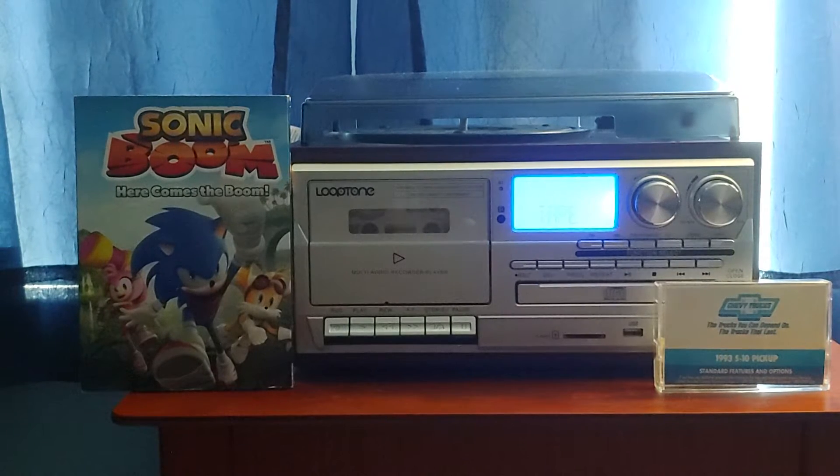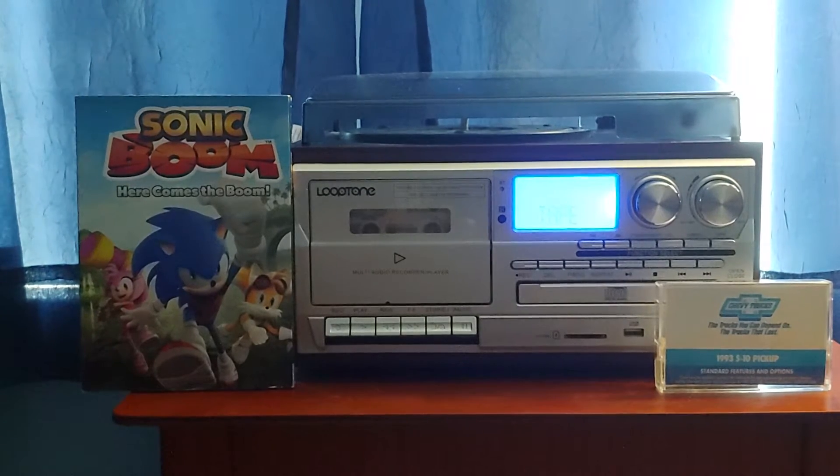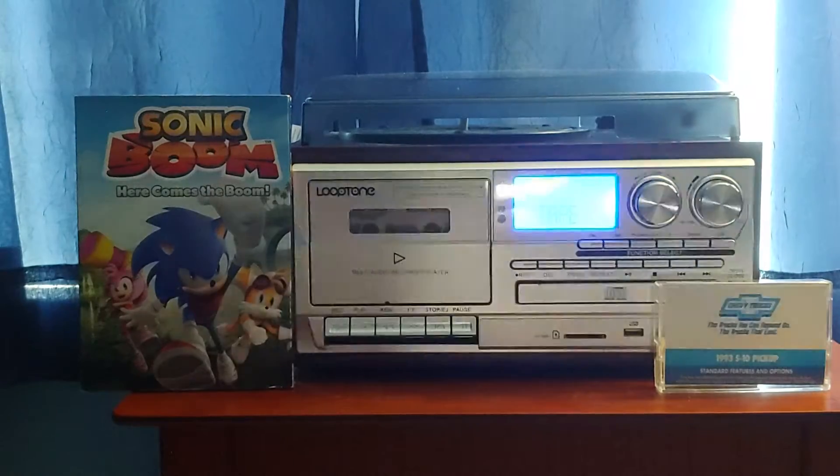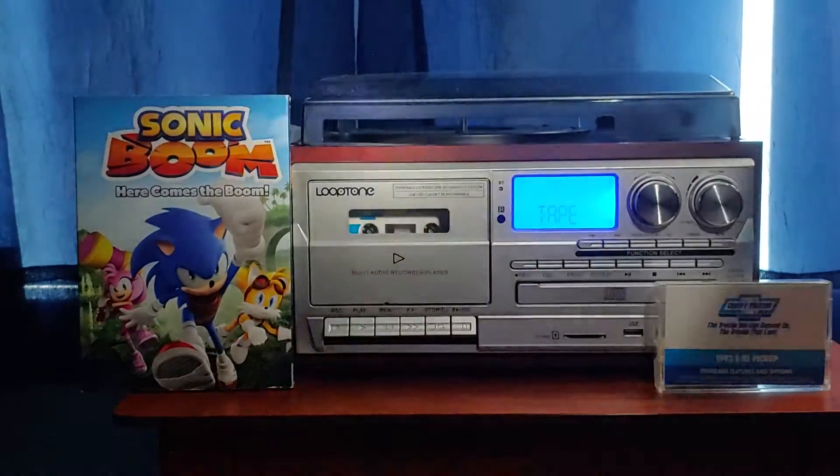Anyway, the 1993 S10 pickup — I'm going to play the whole first side and the whole second side. Hardcore Garage, if you're watching this, I hope you enjoy it. Especially you folks out there. Alright, got the flashlight ready — let's play it. Three, two, one, play.